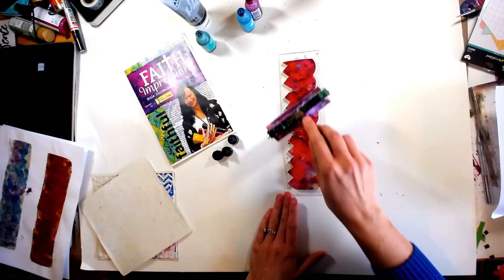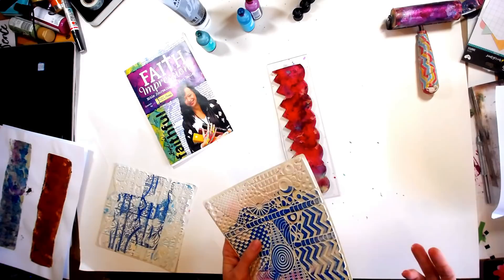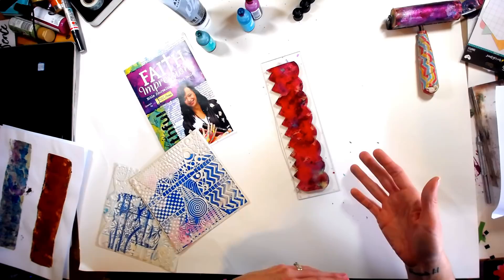We want that to kind of dry just a little bit. Then we're going to be able to take whatever we want to use — whether it be a texture plate like this from Carabelle, some bubble wrap, stamps, foam stamps, or whatever you might want to use. What's happening right now is that the alcohol ink is basically forming a skin on top of our plate.